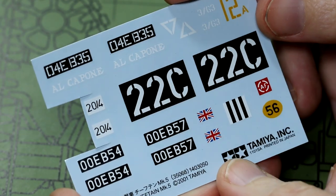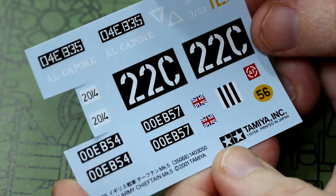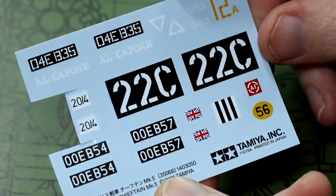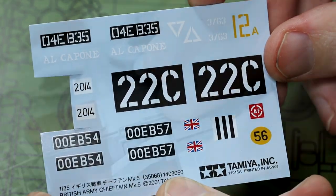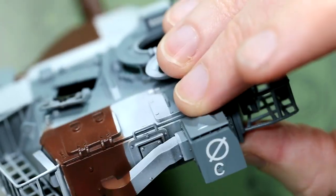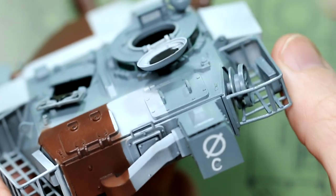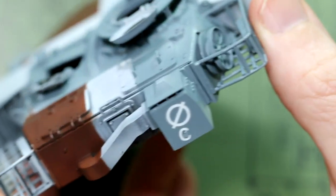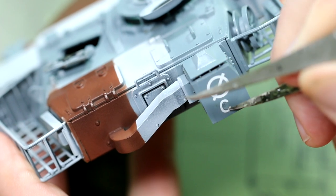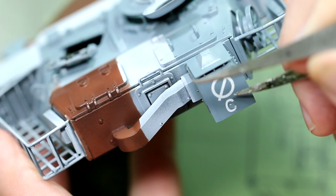Once that was done, I gave the entire kit a gloss coat, ready for decals and weathering — that was Tamiya TS-13. There are not many decals on this kit, and mine are sort of a what-if anyway, because I'm using the ones from the Mark 5 even though it's got the Mark 10 paint scheme. It adds a little bit to the kit without being 100% accurate, but that's fine.